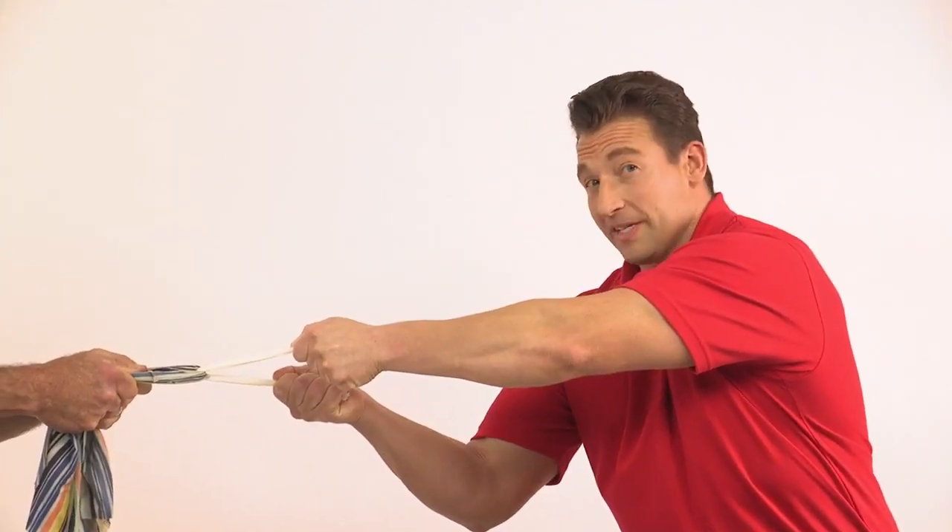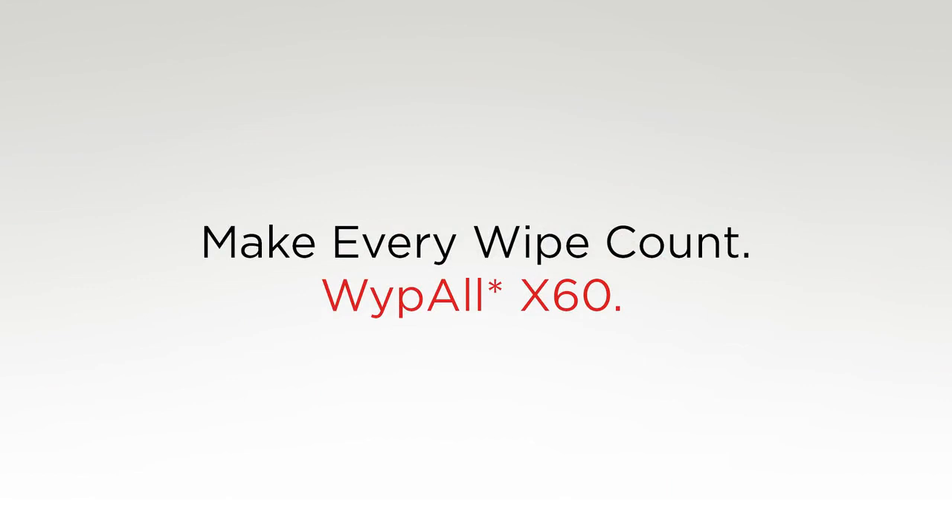You'll notice the Wipe All wiper is not tearing. Wipe All wipers are perfect for tackling the biggest of jobs. Not only does the X60 absorb two times faster and two times more, but also leaves three times less lint compared to rags.